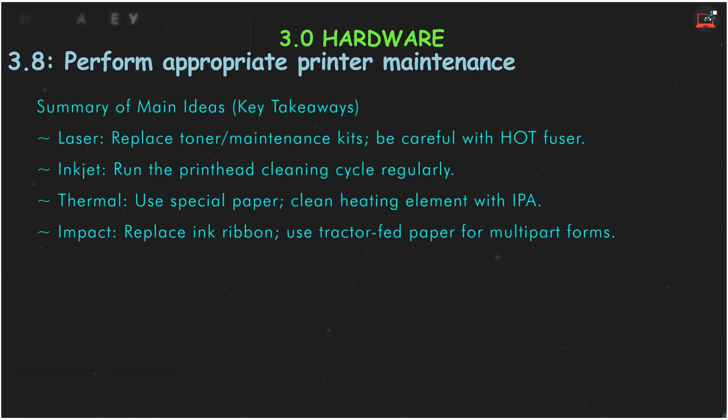For your A+ exam, here are the main ideas. For laser printers, replace toner and apply maintenance kits when prompted, and be careful with the hot fuser. For inkjets, the key is to regularly run the printhead cleaning cycle. For thermal printers, remember to use special paper and keep the heating element clean with isopropyl alcohol. And for impact printers, the main tasks are replacing the ink ribbon and aligning the tractor feed paper correctly.